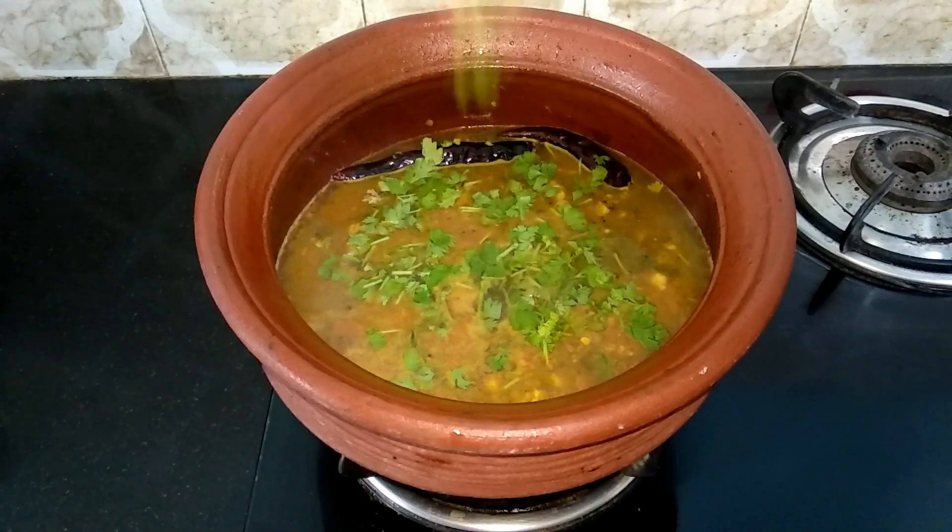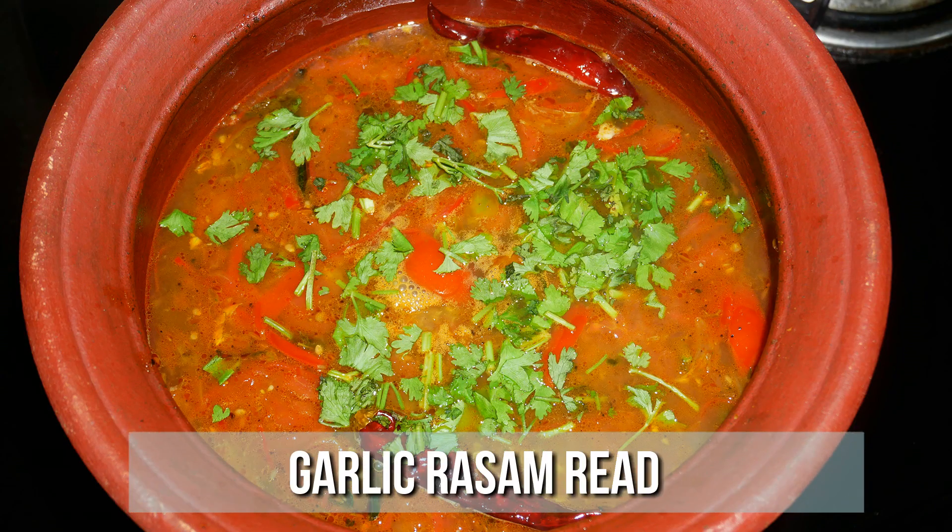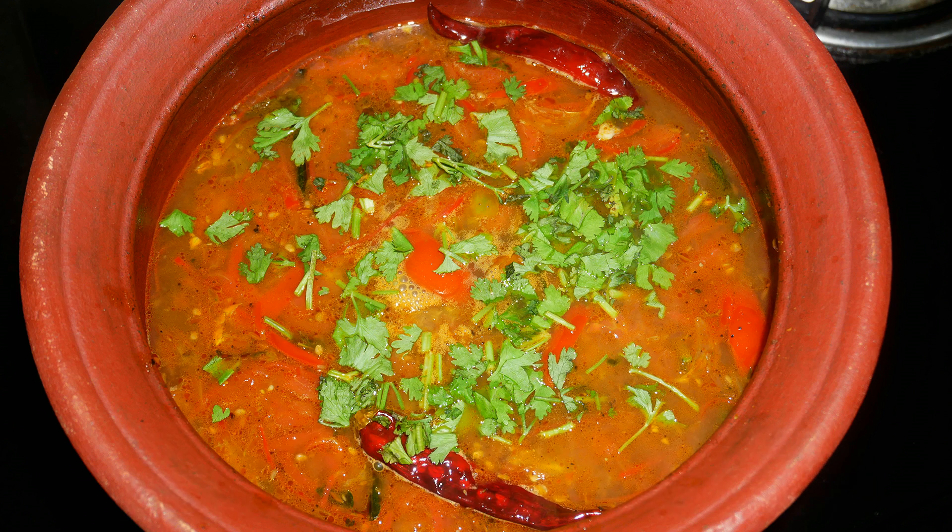Now our delicious garlic rasam is ready — very healthy and definitely an immunity booster. Serve it nice and hot with some steamed rice and enjoy with your family and friends. Do try this healthy garlic rasam recipe at home and write back to me with your feedback. I'll meet you all with another interesting recipe — until then, bye friends!